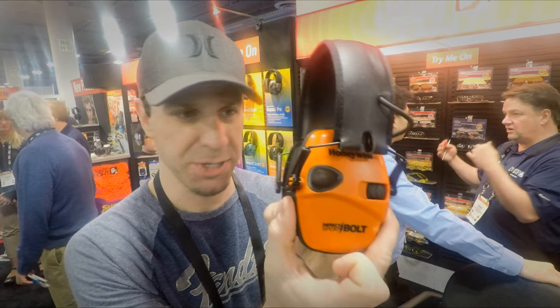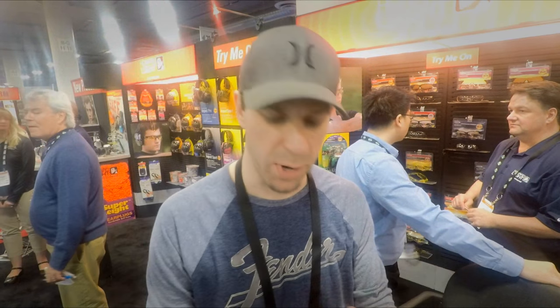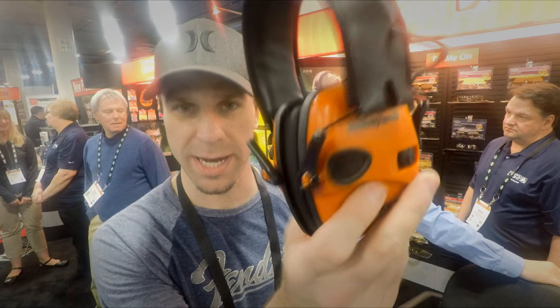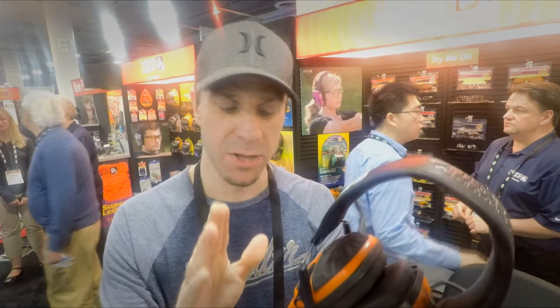They're going to be designed exactly the same way — same exact features, same exact controls, so it's something you already know how to use. You're still going to have your 3.5 millimeter jack so you can listen to music, but they're going to have some additional colors. They're going to come in this really cool construction-worker orange, as well as a nice dark gray and a black.